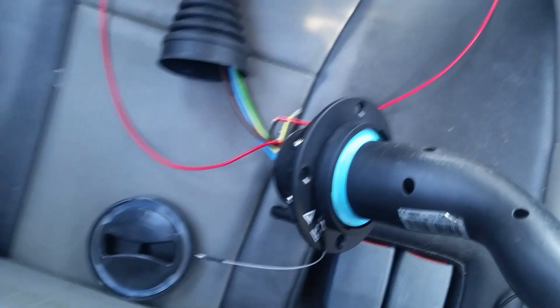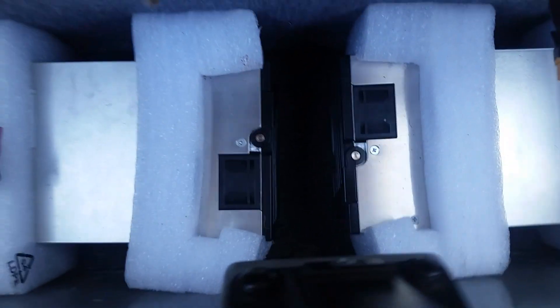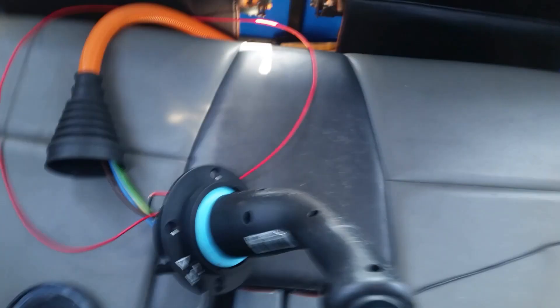So here is the testing, just parked in the McDonald's car park, and we have both chargers running now, and it works in the Pod Point.